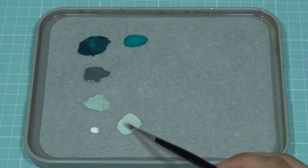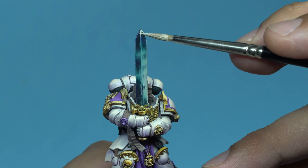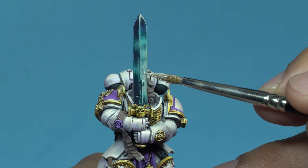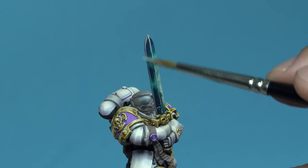Mixing a bit of white with Pale Blue, I'll use the edge of the brush to edge highlight all the borders of the sword and accentuate the brightest light near the face. It's worth mentioning that I never use pure white — I always mix it with a color I've used previously, or apply it as a glaze.